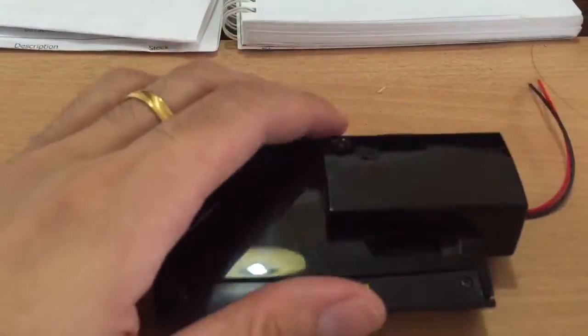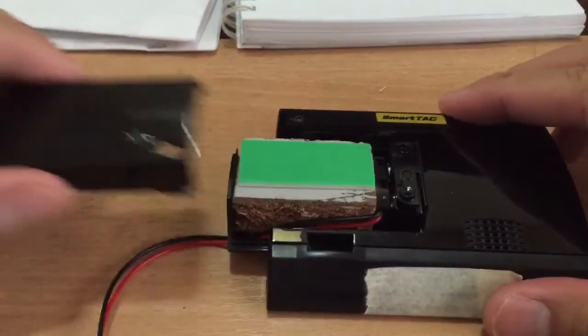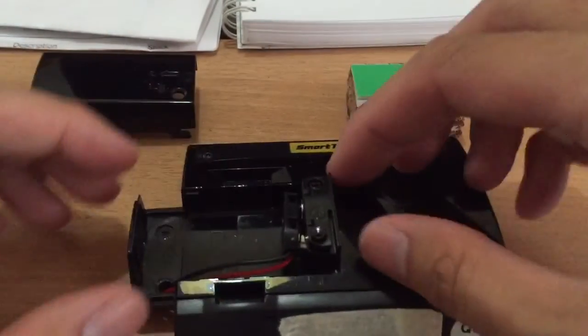I'm going to show you the interior and how it looks. There's a hole on it — this is how you remove it. This is the interior: a piece of wood, and this is the